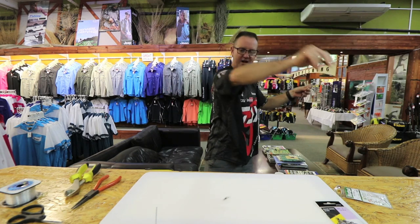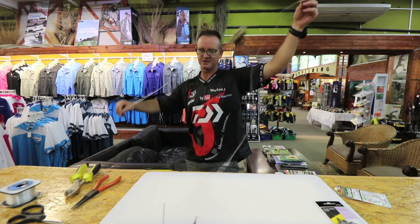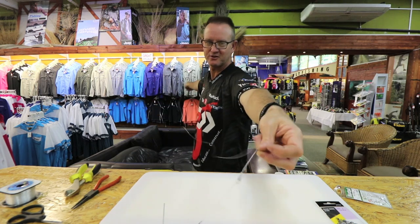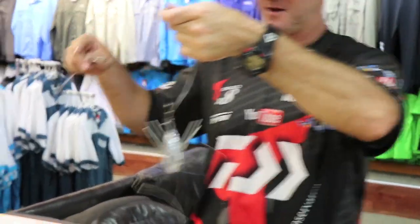Basically this slides all the way to the sinker, so it gives your spotty enough time to turn around and move off with your bait before the sinker actually sets on the circle hook.